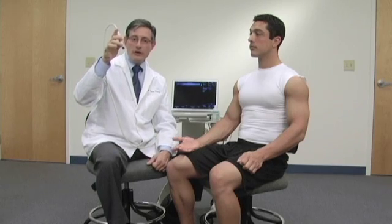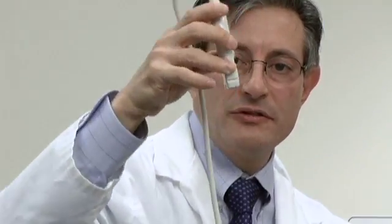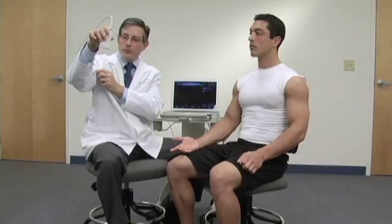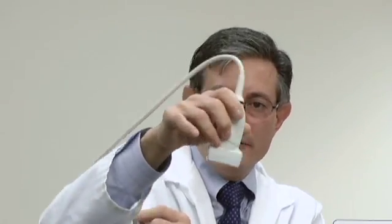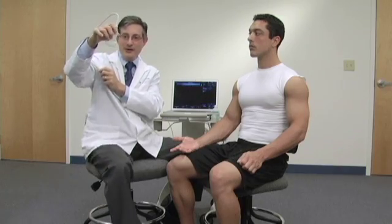In order to correct for anisotropy, we do something called toggling of the probe when we're in transverse. Toggling means tilting the probe this way. Another technique, particularly when we're in long axis to a structure, is that we can tilt the probe this way and this way. This is known as heel-towing — just like moving the foot in dancing, heel-towing.